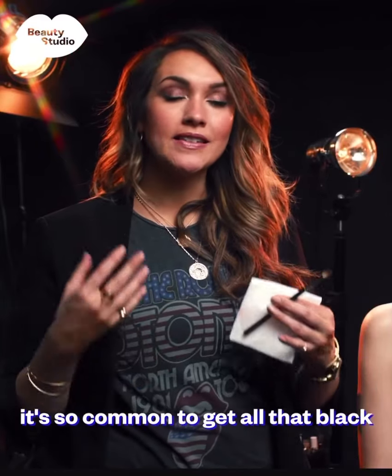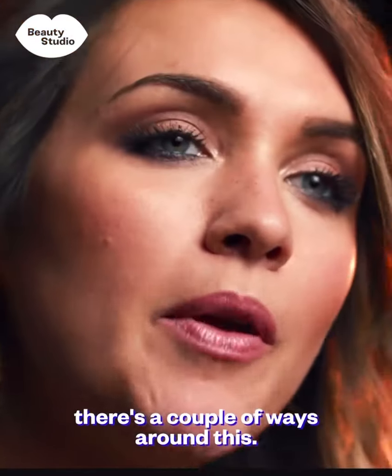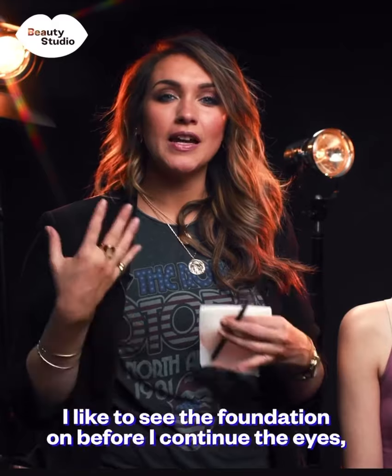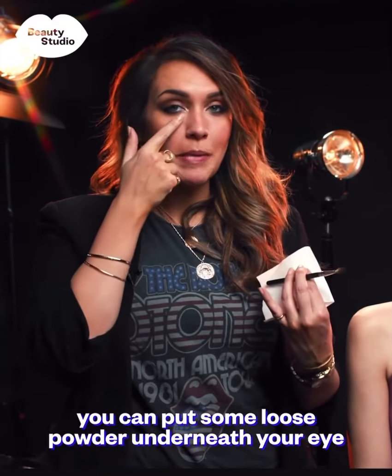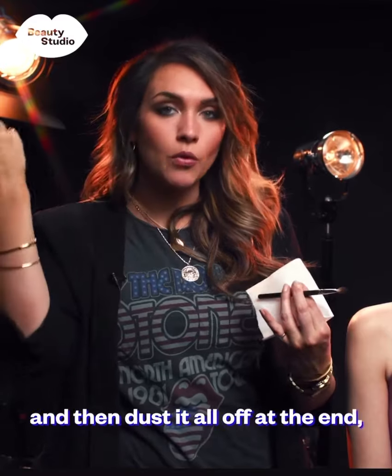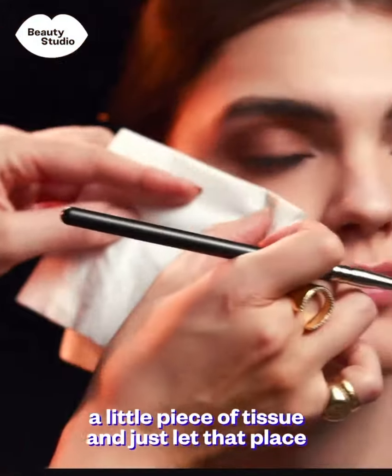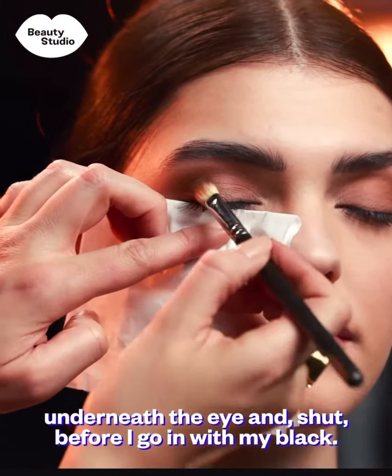When you're doing a smoky eye it's so common to get all that black drop down onto your cheekbones. There are a couple of ways around this — you could either do your foundation afterwards, though I prefer to do the foundation on before I continue with the eyes. You can put some loose powder underneath your eye and dust it off at the end, or what I more commonly do is fold up a little piece of tissue and let that sit underneath the eye before I go in with my black.